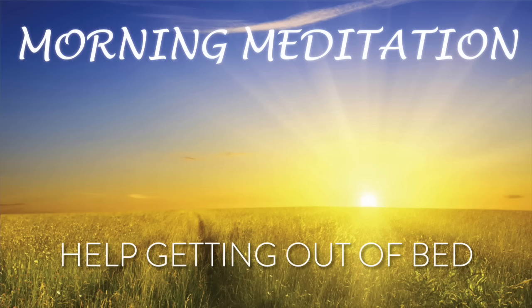When you repeat these things: I love my life. I am grateful for my life. I feel great about myself. Today is a beautiful day. I will have control today. I will do my best today. I am going to allow myself to enjoy this day. Today is a beautiful day.